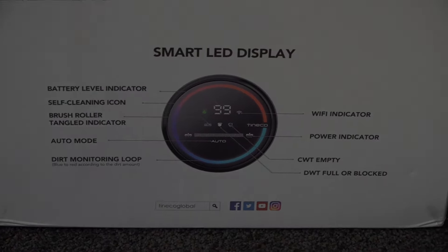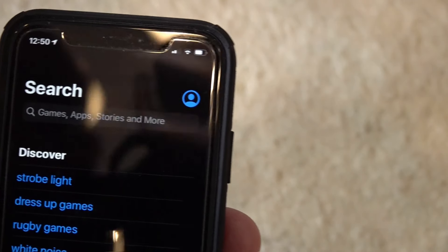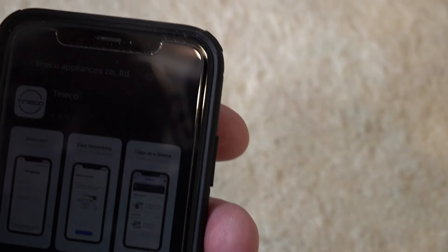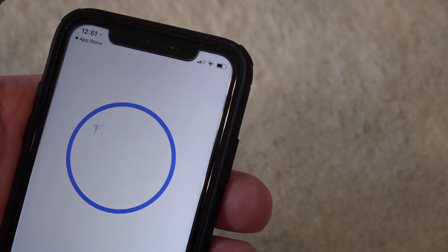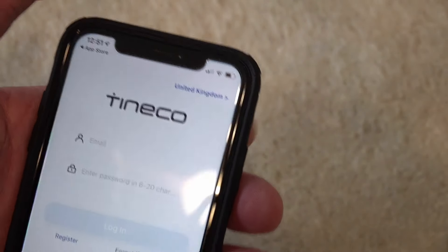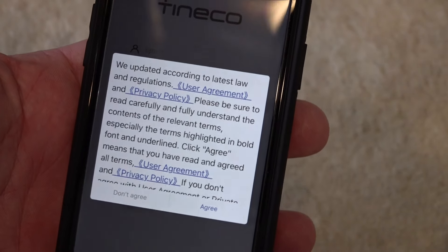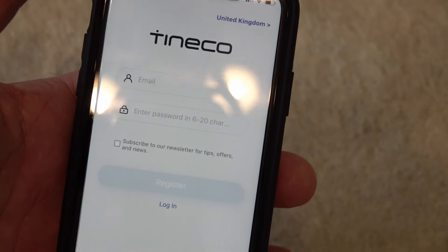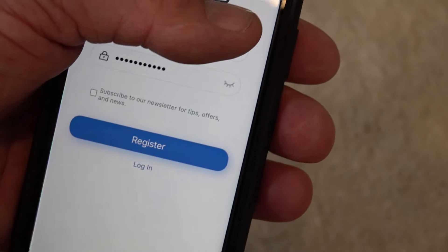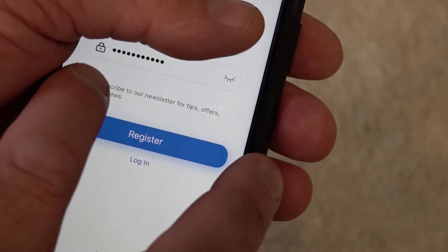We'll jump in and see about downloading the app. I'm using Apple, so we're going to the Apple App Store and searching for Tineco. I'm assuming it's the Tineco Appliance limited lifestyle kit. We'll download it and see how we go. Once it opens, you've got to type in your email and password. Before you do that, you'll get an agreement — just tap agree.